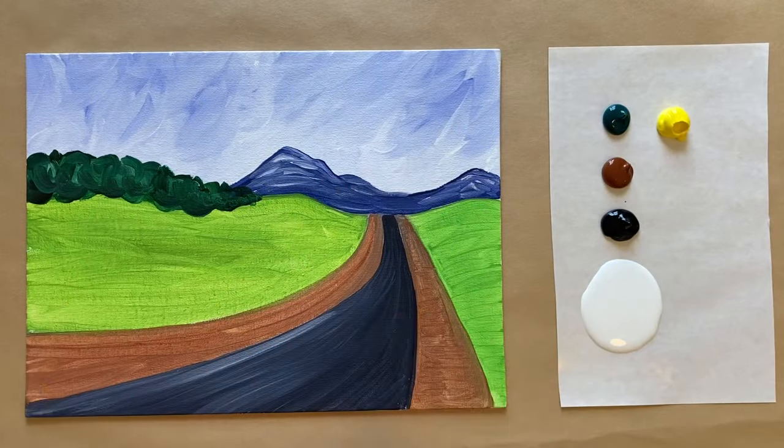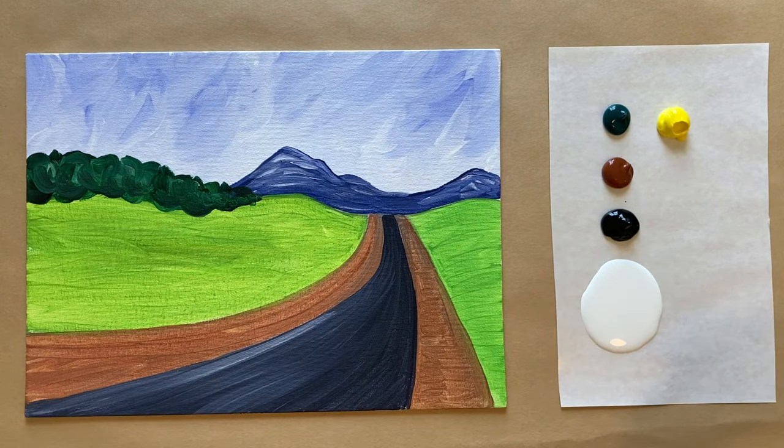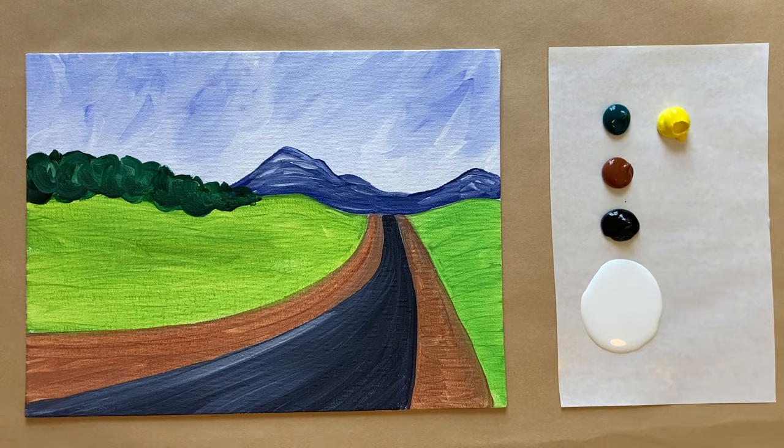Welcome back — we have a dry first layer and fresh colors on the palette: white, black, warm burnt sienna brown, phthalo green, and cadmium yellow. Brushes are rinsed with fresh water. Let's jump right back in.